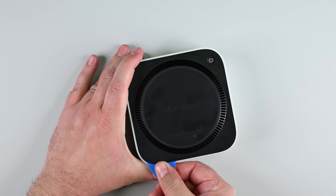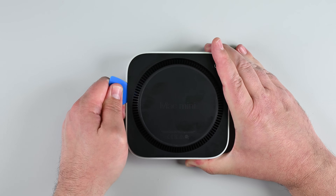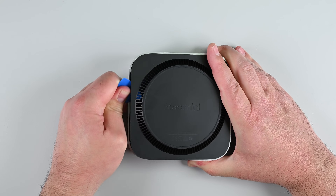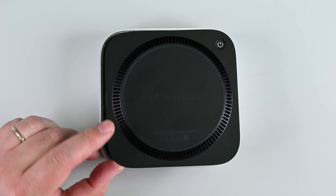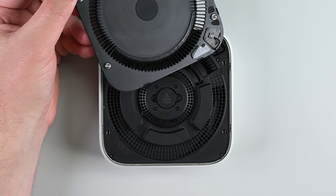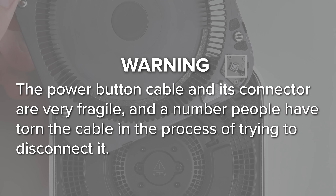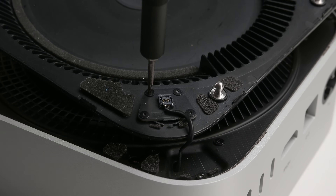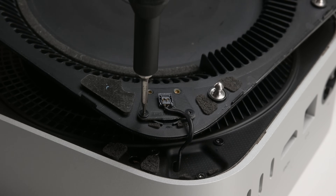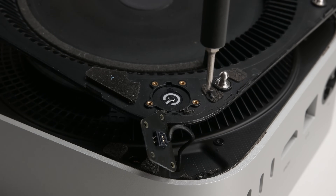Just be careful near the power button and don't push the pick in more than an inch. Once all four clips are released, lift the edge of the bottom cover opposite the power button. But be very careful — the bottom cover is still attached by a power button cable. The power button cable and its connector are very fragile, and a number of people have torn the cable trying to disconnect it. Instead, use your T2 Torx driver to remove the four screws securing the power button to the bottom cover, and then lift the cover away.